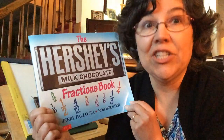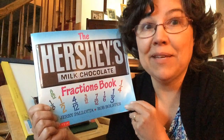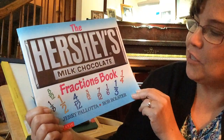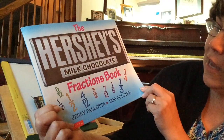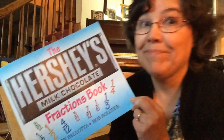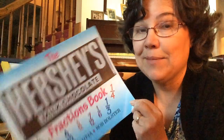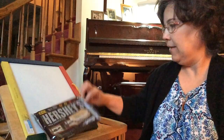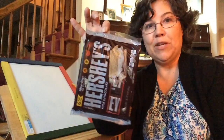This book is delicious. You know, fractions can be delicious. The Hershey's Milk Chocolate Fractions book by Jerry Pallotta and Rob Bossler. Sounds like a good, delicious idea to me. I even had an excuse to get a whole pack of Hershey bars just for this story. So that makes me happy.